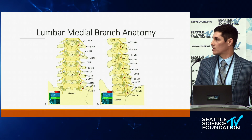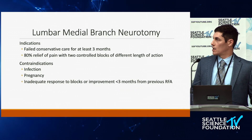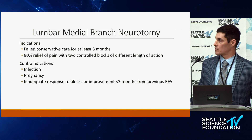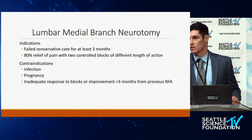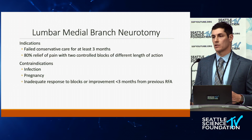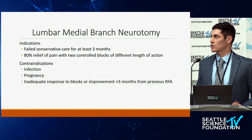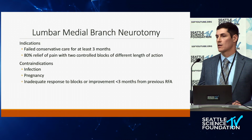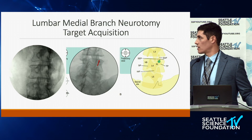The indications include failed conservative care for three months. An important point is 80% relief of pain from two controlled blocks of different length of action. One thing I see with patients is they don't quite understand which pain the procedure is trying to alleviate — many may have spinal stenosis or myofascial pain. You really want to make sure they understand what pain you're attempting to improve so you can get good benefit from the blocks and have them qualify for the ablation.